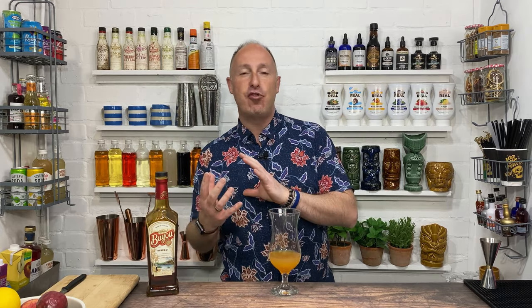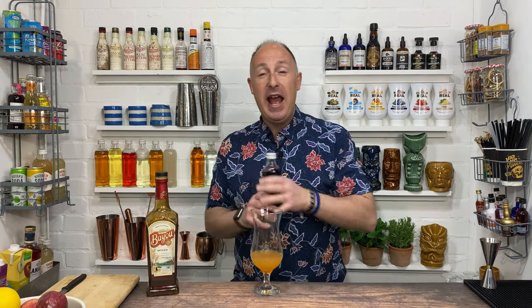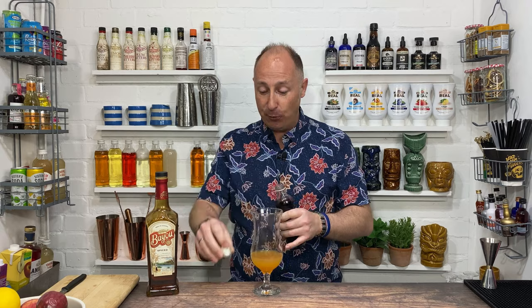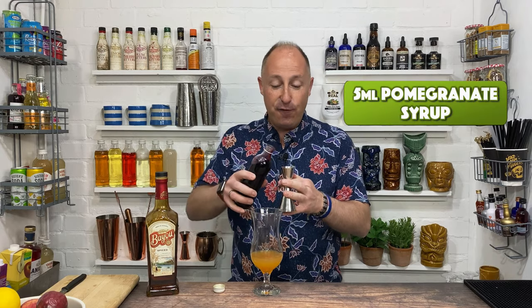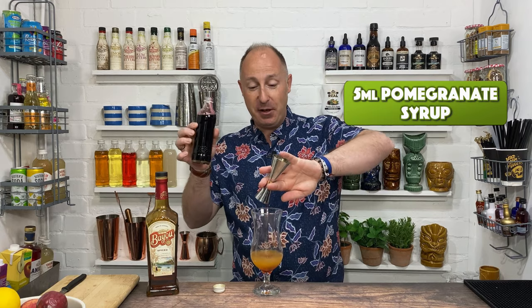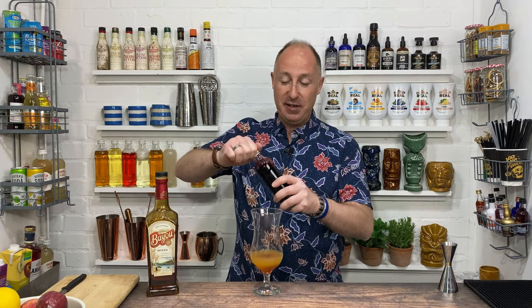However, some hurricanes you'll see a bright red. I actually do like making this a little bit red in colour, so I'm just gonna use a little bar spoon — about 5ml of this, which is pomegranate syrup. So proper, proper grenadine — not grenadine as such, but proper pomegranate syrup.